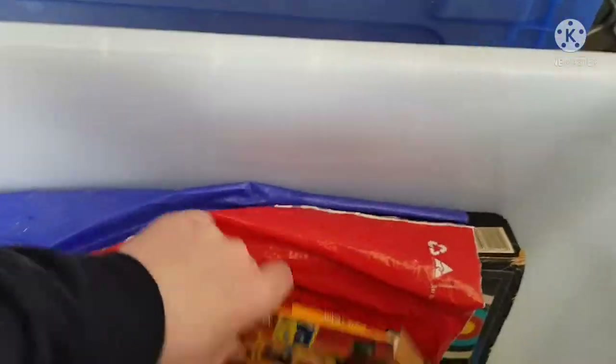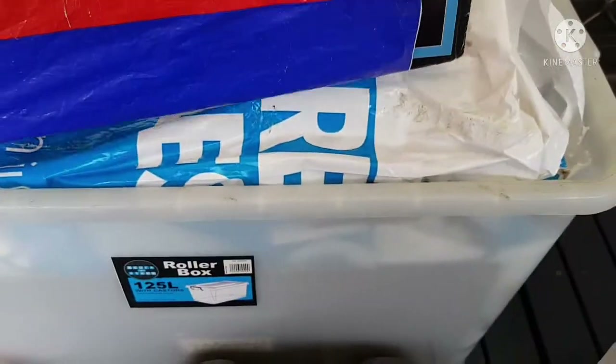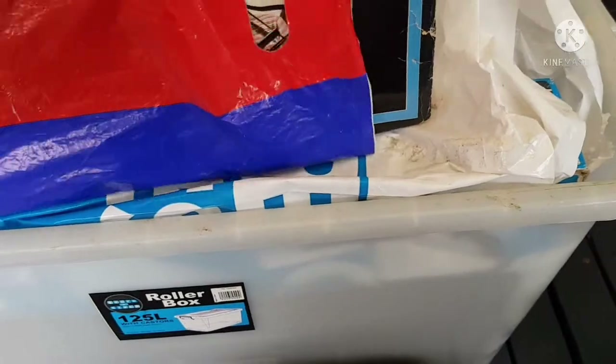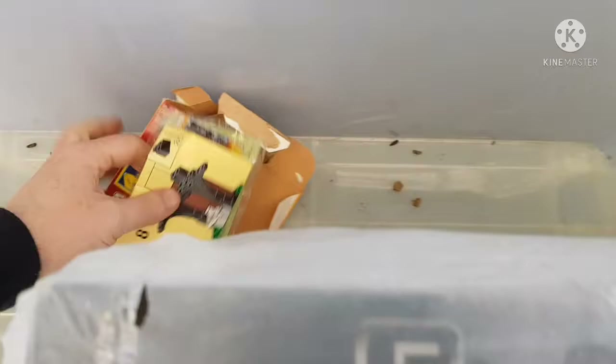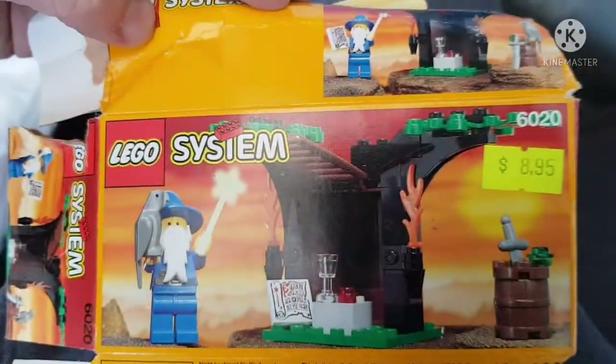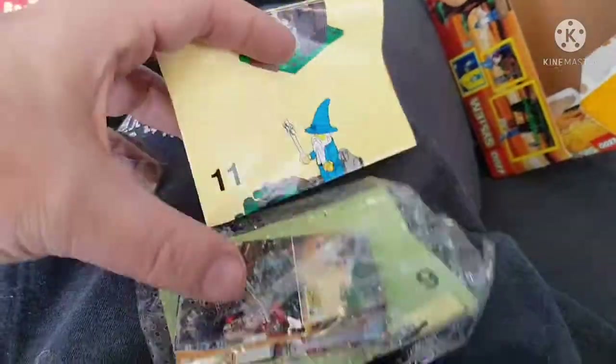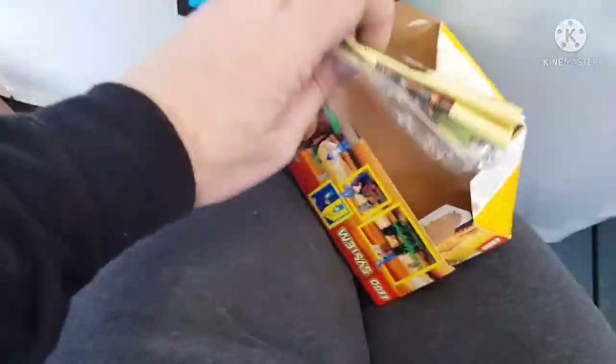It's probably the base from one of the ships — put that there. What on earth is this going to be? Oh, I know what that is — we'll put that over here. An old Lego wizard! Look at him. Just the instructions though — just the instructions.